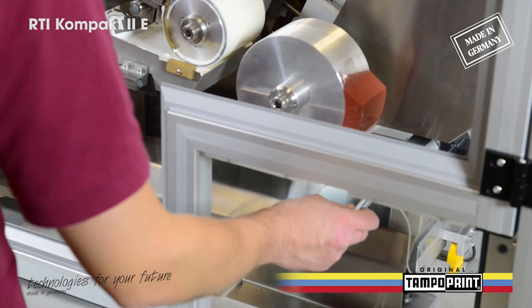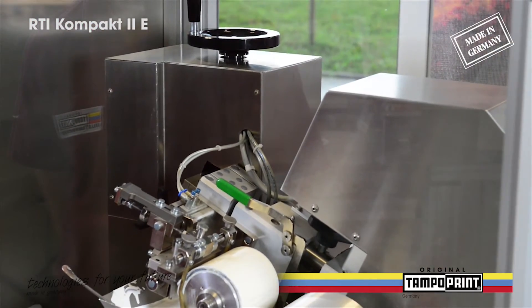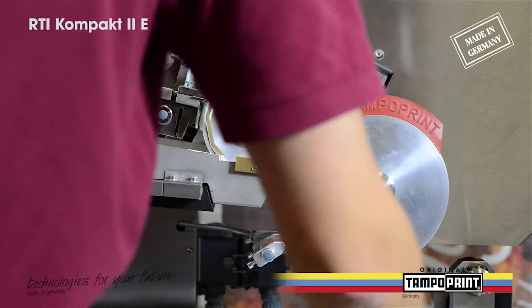Next to the cleanroom solution shown here, the RTI Compact 2E Rotary tampon printing machine is available in an unenclosed version.